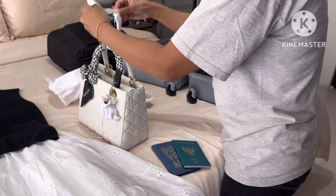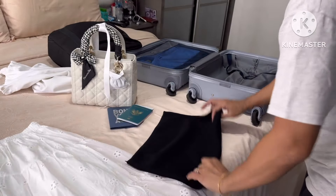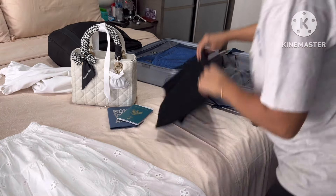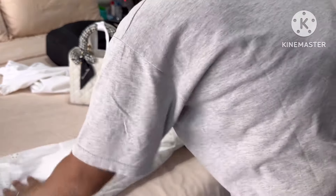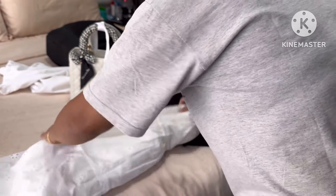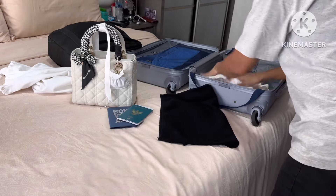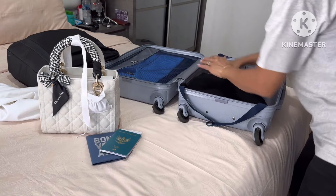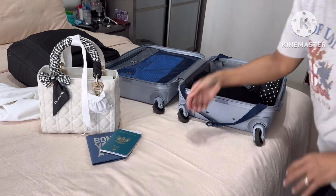Aku siapkan juga baju untuk dipakai di Singapura. Tau gak Bunda, Singapura itu panas, jadi aku gak mau pakai yang kayak di UK yang panjang-panjang gitu. Singlet aja sama rok. Di Singapura itu pakaiannya casual ya Bunda, kadang orang pakai celana pendek aja, pakai kaos gitu aja. Jadi aku packing baju dan tentunya daleman, tidak lupa makeup yang sudah aku siapin.